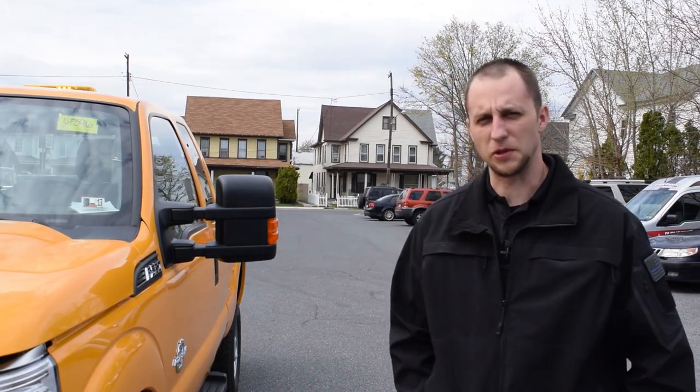Hi, I'm Mark here at 911 Rapid Response. We also build commercial vehicles at Rapid Response, and this is just a super duty that I'm going to show you a quick overview of what we did on this vehicle.